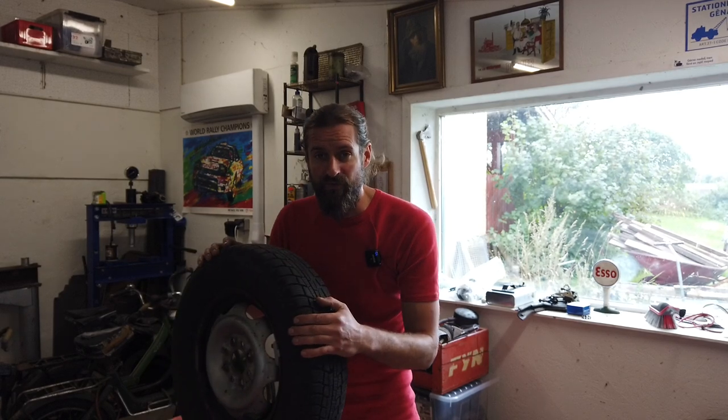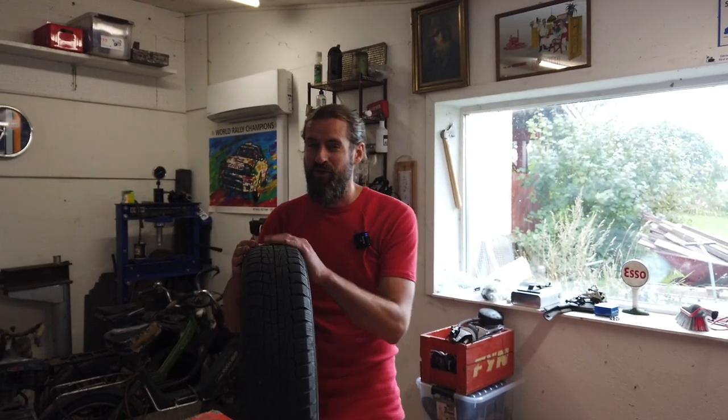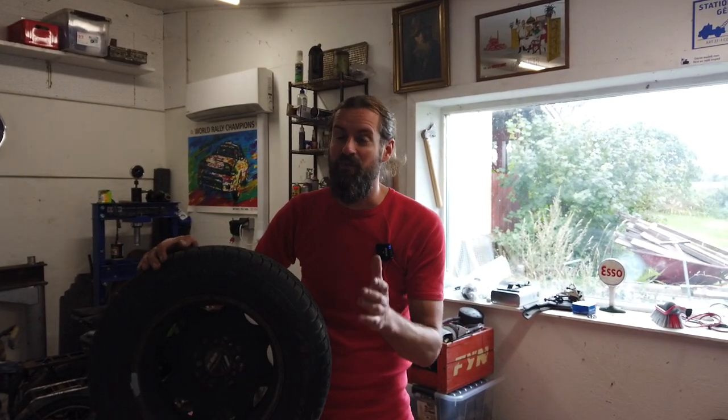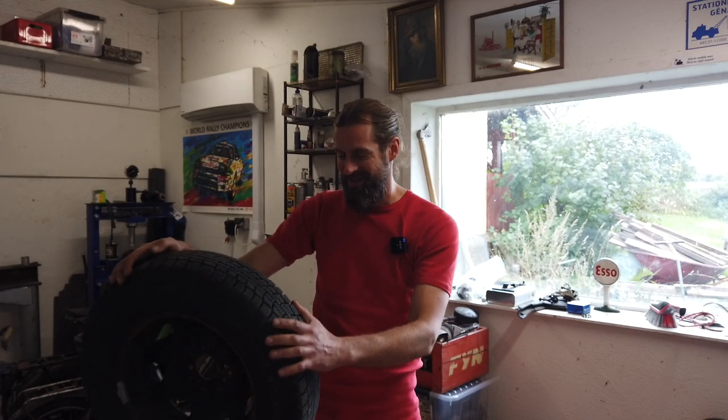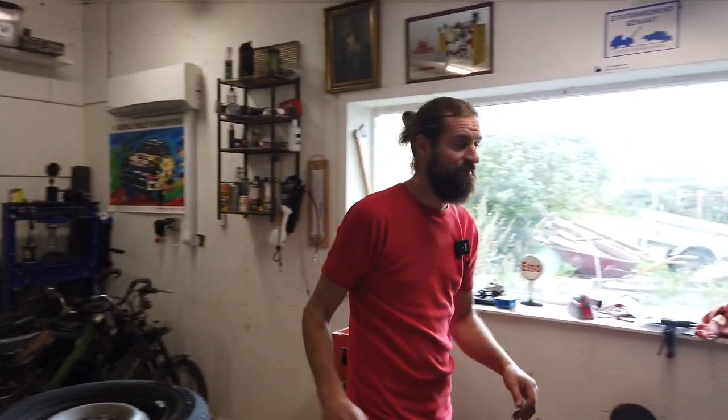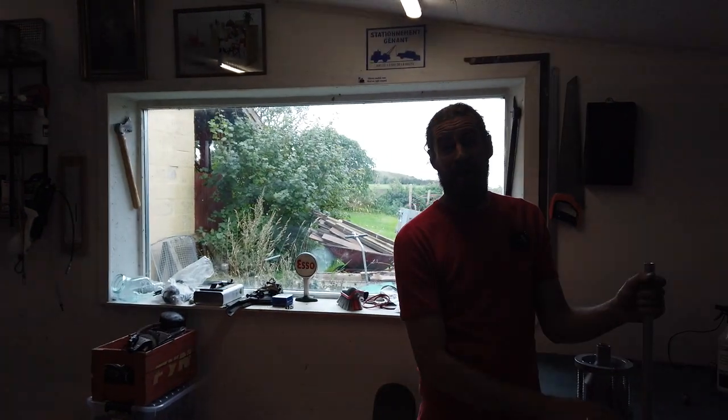If you had some kind of sports car with wide tires, I would not do it this way. And if I had that, I would most likely also afford a wheel balancing machine. But this is just my way of doing it and I think it's going to work fine. Let me show you the tool that I bought right over here.